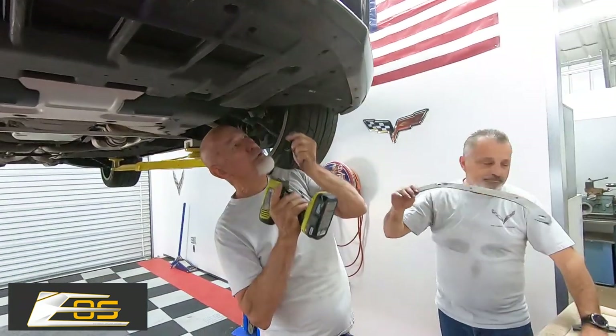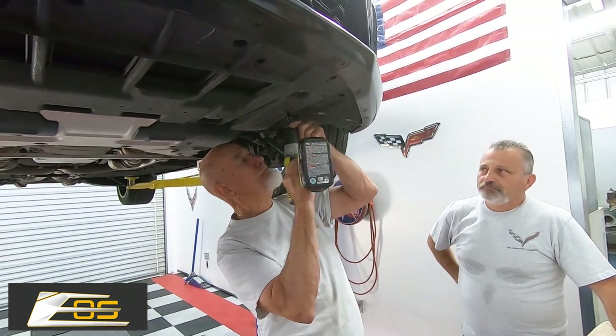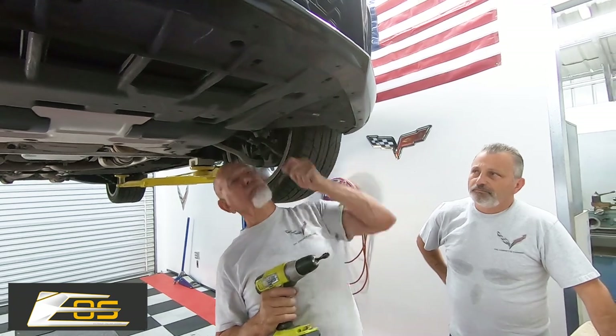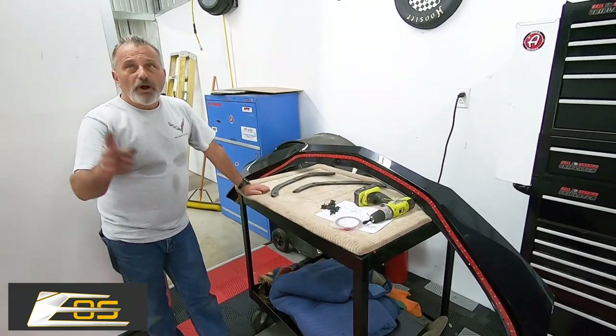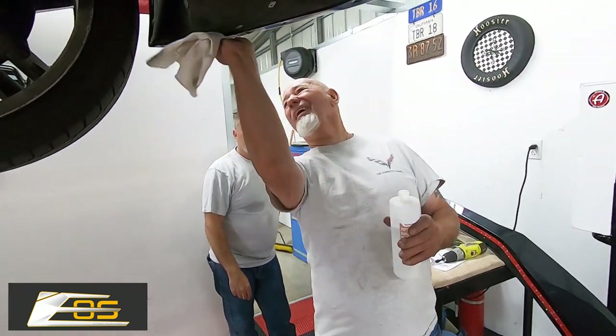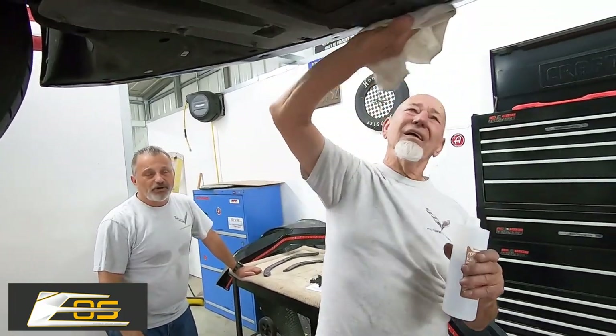There's one screw right here, this very last one — you need to put it back in because it holds these two pieces together. Terry's going to go ahead and wipe the bottom of the car off where the adhesive is going to attach, to get all the extra debris off. He's just wiping it off with alcohol.